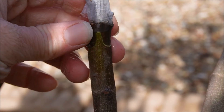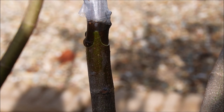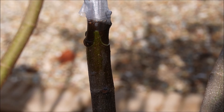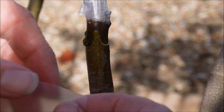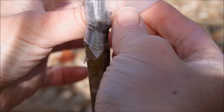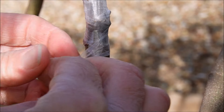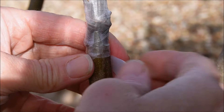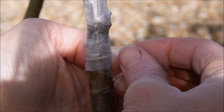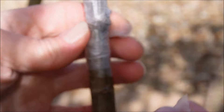When you seat the scion on, it should be tight — it shouldn't wiggle too much or fall off. It should be perfectly matched up with no overlap on the sides. We want that bark to line up so that the nutrient exchange can happen there. From here, we'll just use another strip of this Buddy Tape, starting just below the graft and wrapping up to where the other strip was so you don't have any gapping, then wrap a few inches below as well.